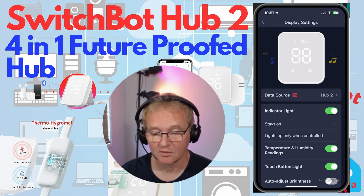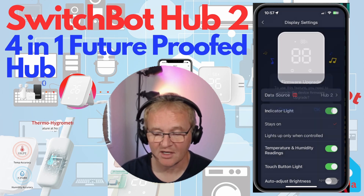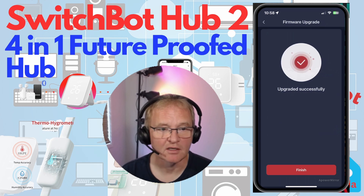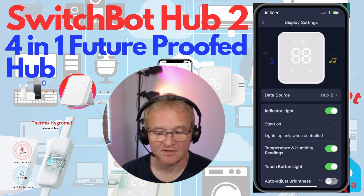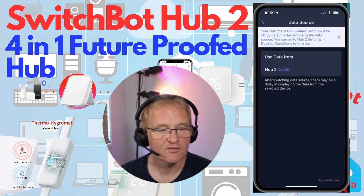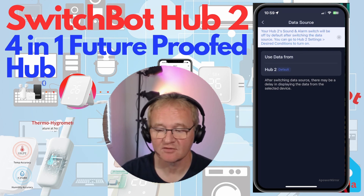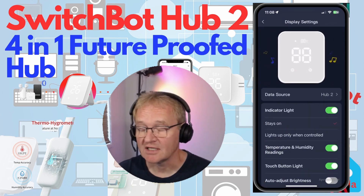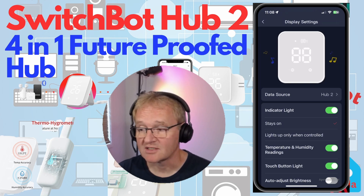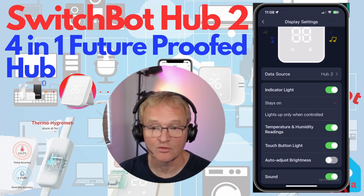Next we have display settings. The data source option requires a firmware upgrade to unlock — once upgraded, you can display readings from a different SwitchBot Hub 2 as the data source. You can also turn on the indicator light and set it to always on or only light up when in use, toggle the temperature and humidity display, turn the buttons on or off, and have brightness adjust automatically based on room illuminance. There's also an option to turn off sounds.